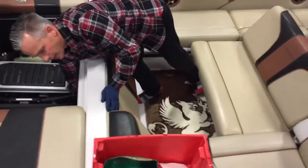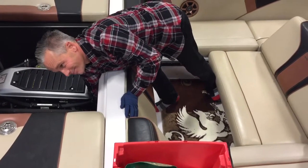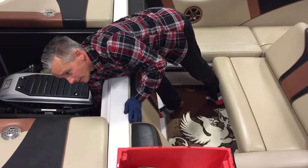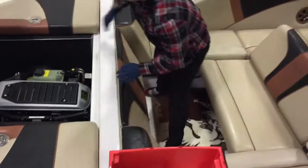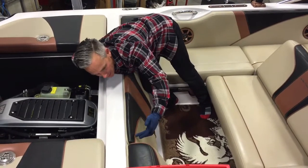I'm going to pull this back panel off. What we're looking for up here is a pair of hand knobs that look like that. They're all the way up towards the deck, about right here.